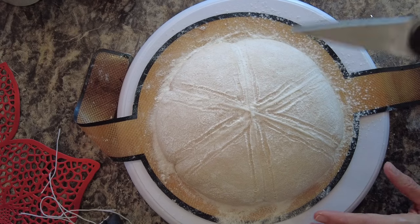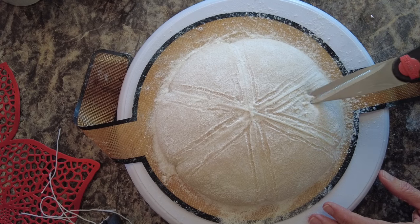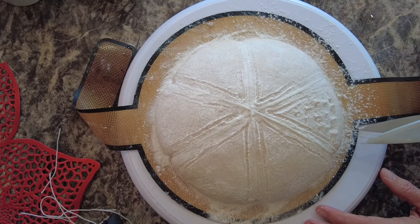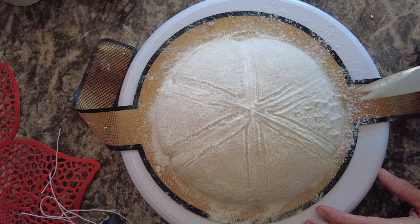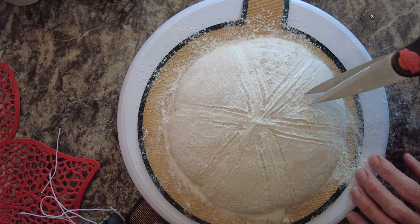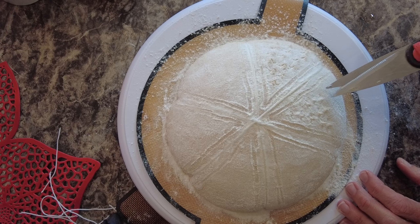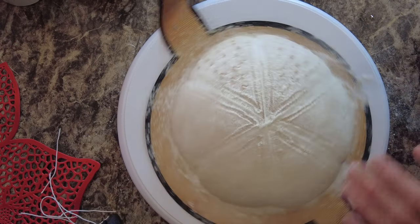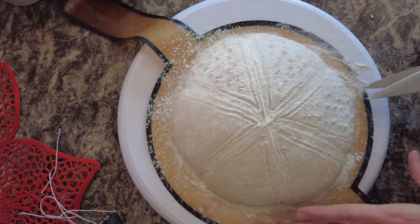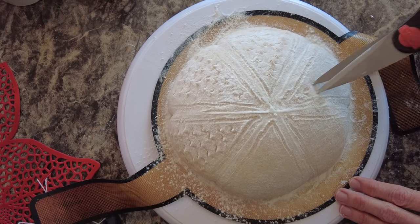Now I'm going to take my kitchen shears and actually do my little bit of snipping inside these triangles that I created. This is to create an appearance of leaves and branches, getting all the way down to the bottom. I'm going to do this on all six of these little trees. You don't have to do it perfectly, because pine trees don't grow perfectly — you just want to randomly get in there and start snipping.